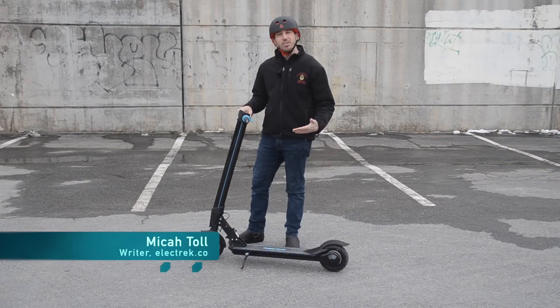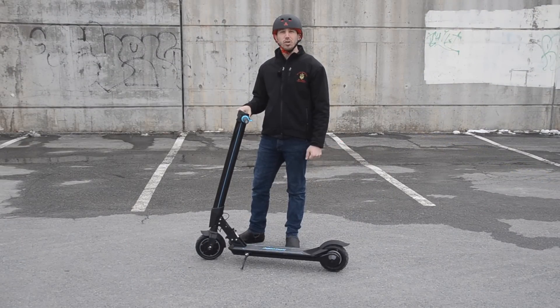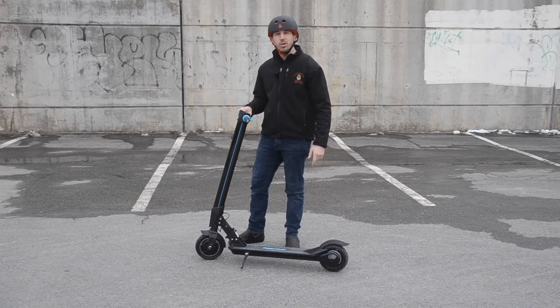Hey guys, Micah here with Electrek, and today I'm reviewing the InMotion L8F electric scooter, which despite having just a mid-level price has a really high quality level of build. Let's check it out.